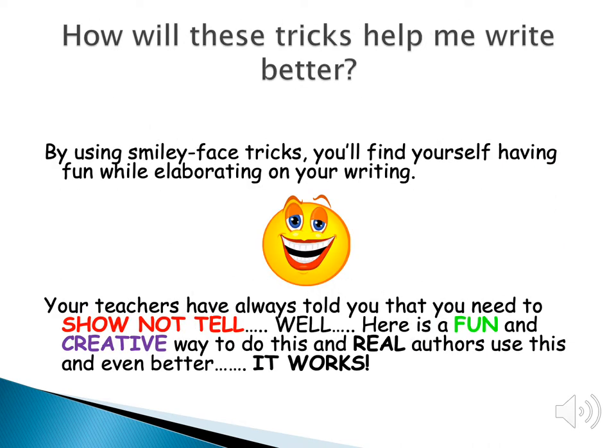These tricks are supposed to help you become a better writer because they're fun. They will help you have fun when you're writing, and you get to be more creative and really feel like you are a real author.